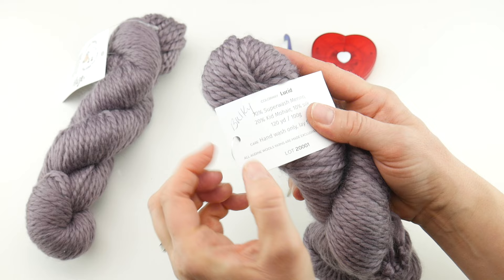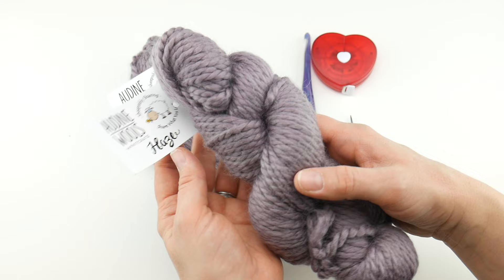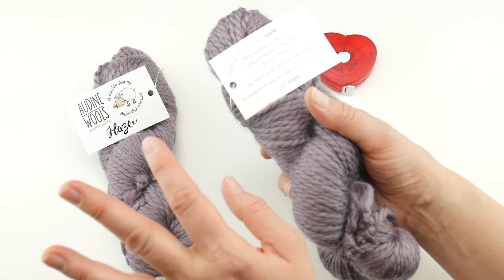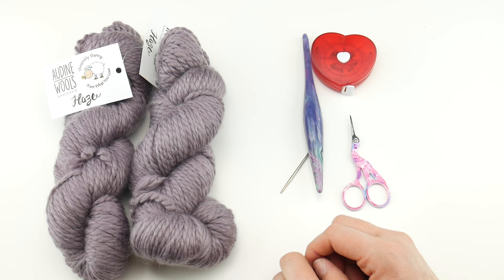The yarn we'll be using is 240 yards of bulky weight yarn. I have two skeins of a yarn called Aldine Wools — it's a Knit Crate yarn in the Haze colorway called Lucid. Each one is 120 yards, so 240 yards of bulky weight yarn total. I'll put the link for Knit Crate and a coupon code below if you'd like to check out their yarns.